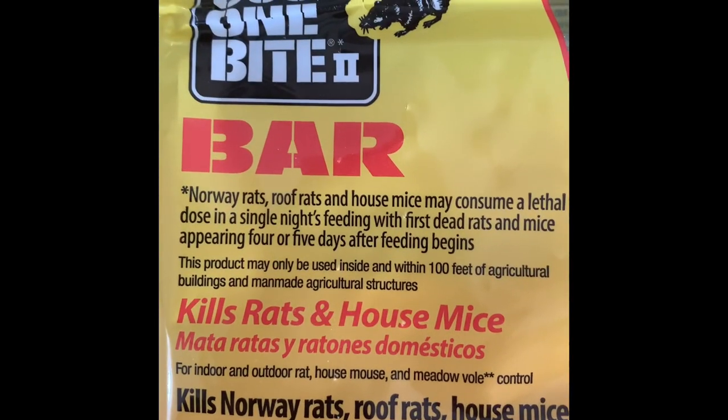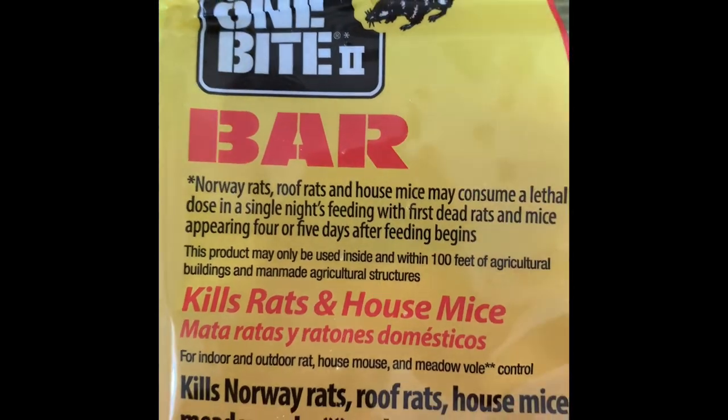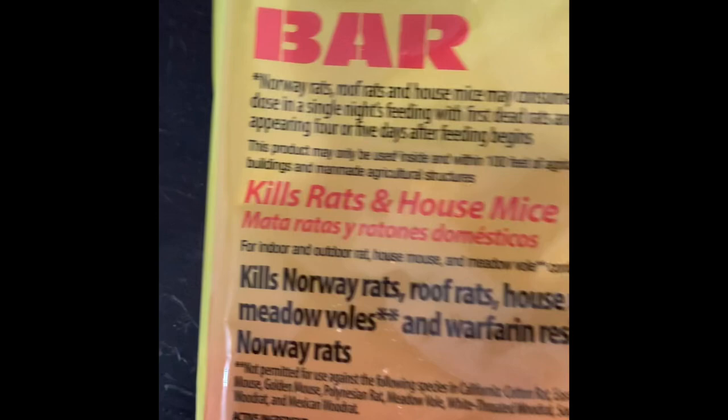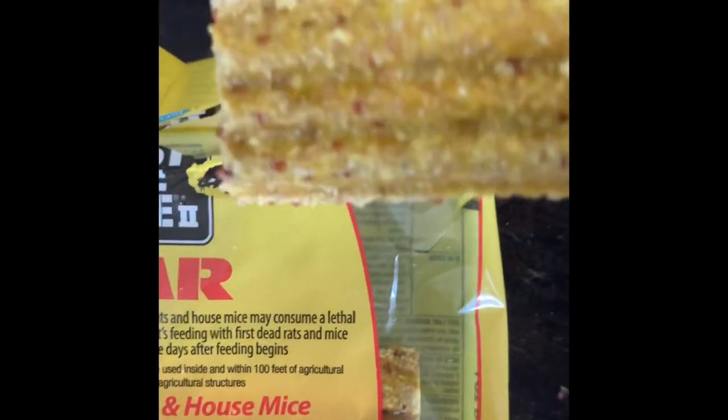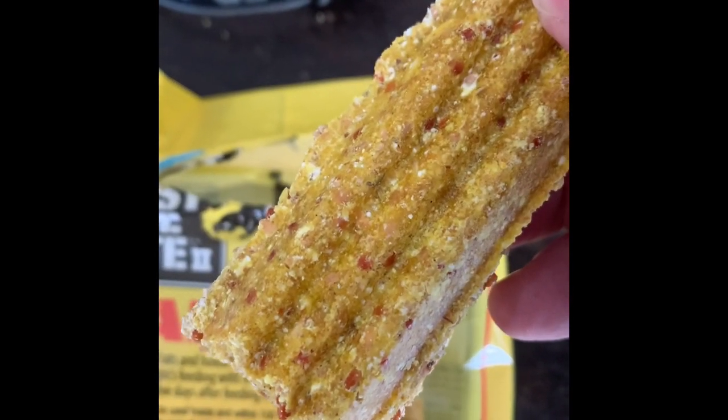Another video. This one is about getting rid of rats and mice around your house and under your house. So what we're using today is called Just One Bite Two. They are some bars that kind of look like this. They have holes on them and rats and mice love to eat this stuff.